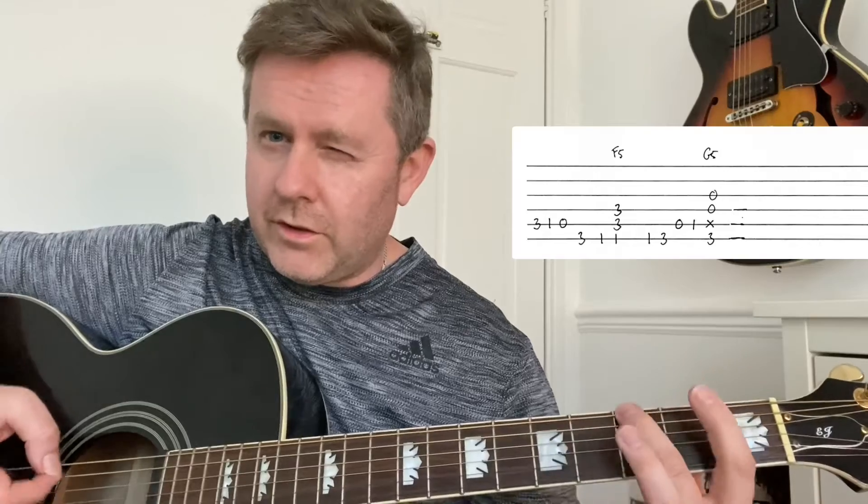Then we're going to finish off with: A string, third, first, to open — third to first on bottom A — lead to the F5 power chord. And then first, third on bottom A, A string open, first.